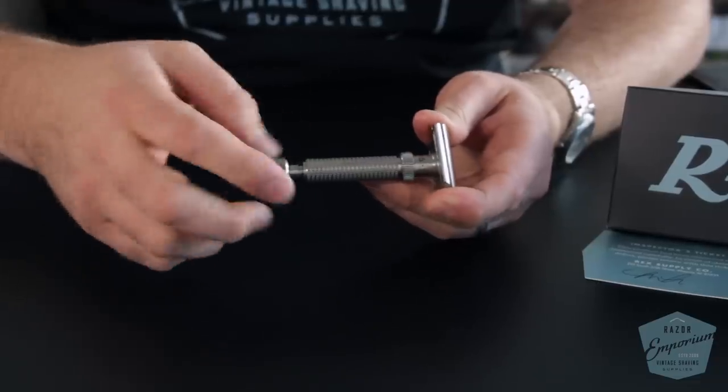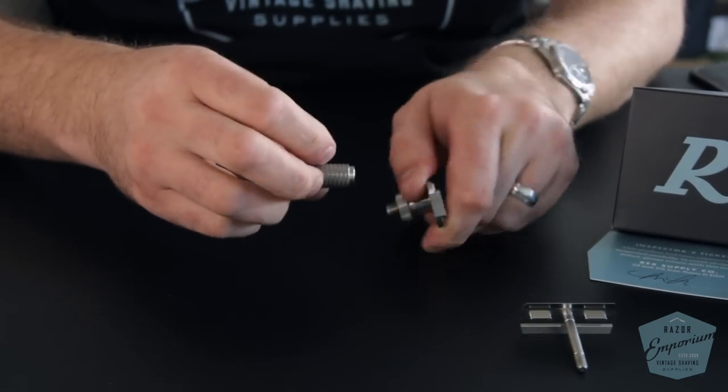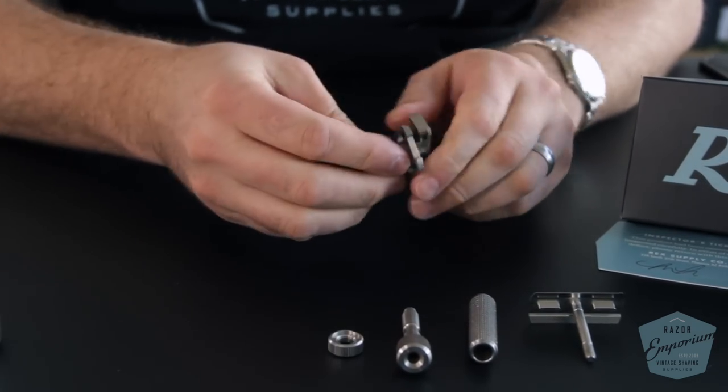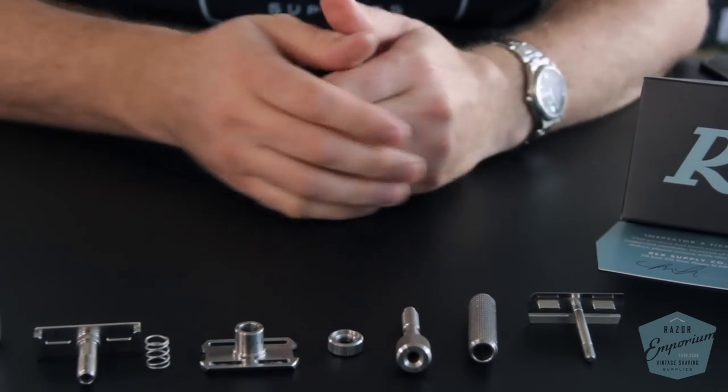The big picture here is that some people have balked at the price. Some say $250 for an American-made stainless steel adjustable is just ridiculous. I understand — I work hard for my money, and I'm sure everyone does. But I wanted to take my personal razor from the bathroom and take it apart to show you all the different components that go into this razor.